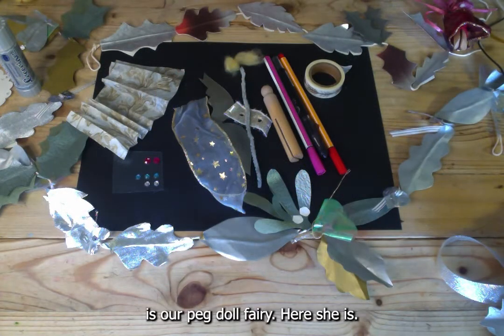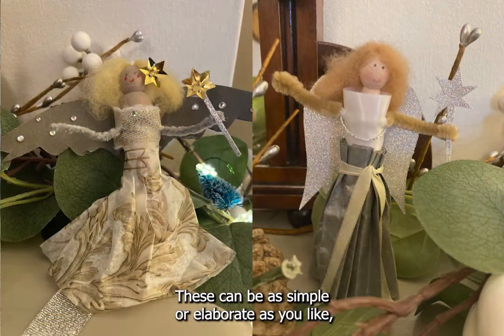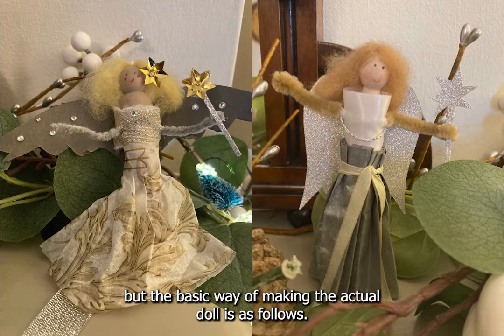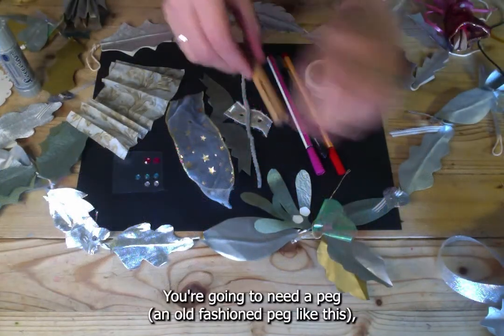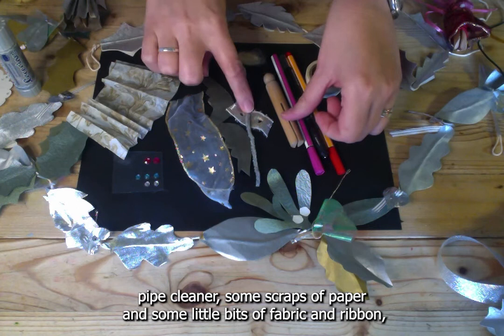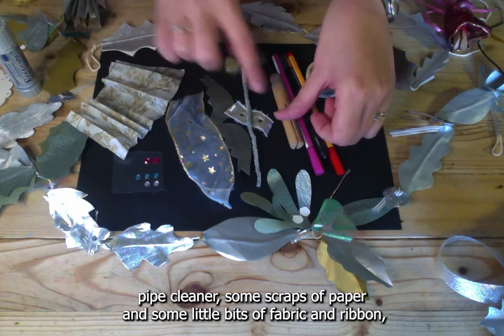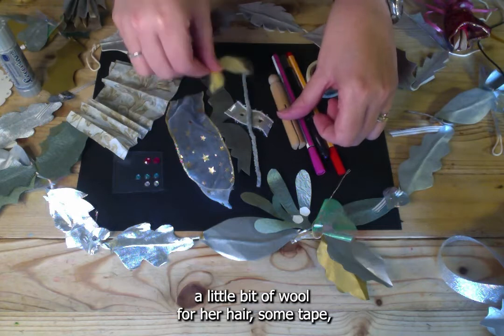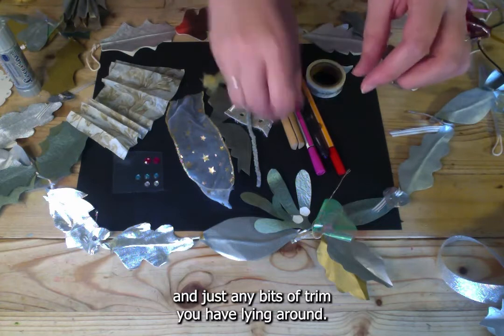The last thing we're going to make is our peg doll fairy. These can be as simple or elaborate as you like. You're going to need an old-fashioned peg, a pipe cleaner, some scraps of paper, little bits of fabric and ribbon, a little bit of wool for her hair, some tape, and any bits of trim you've got lying around.